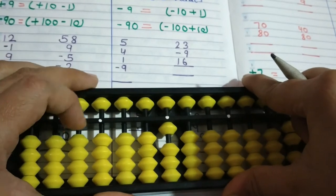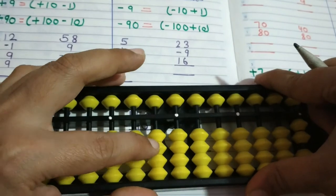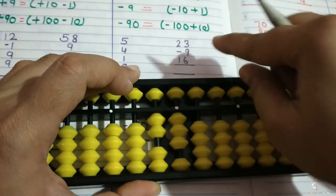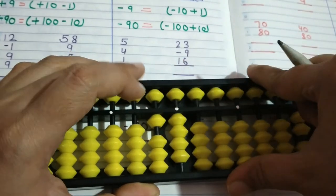Applying minus 9: minus 10 plus 1. So the answer is 1. Then we will zoom the next example: 23 — enter 20 then 3, then minus 9: minus 10 plus 1. Answer is 14.